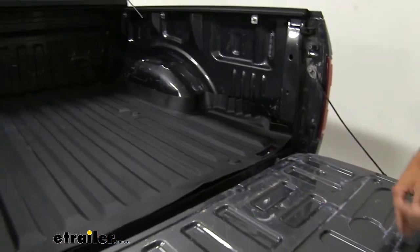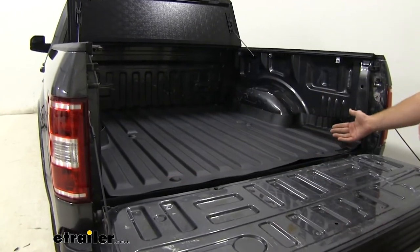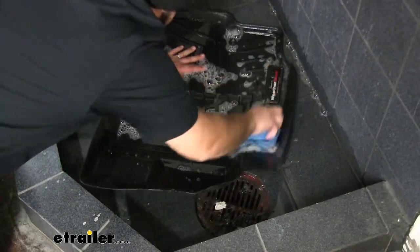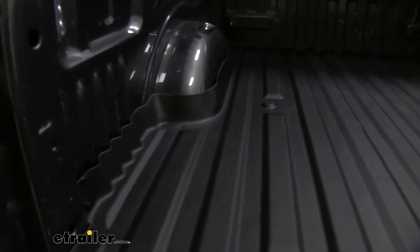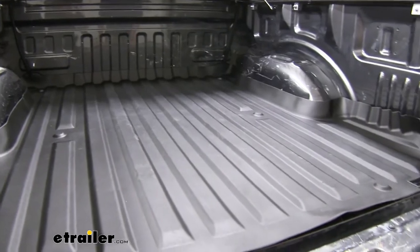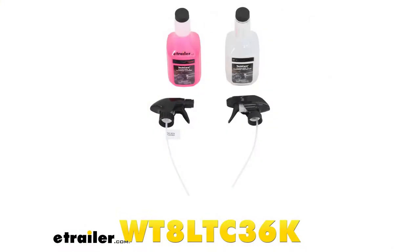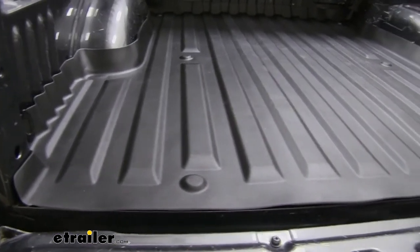We'll put that back in place and we can see that this is going to be custom fit. What's nice about it is we can pull it out and clean it off if we need to. Just walking around in it and installing it earlier, I got some footprints in there. I wiped it off with a wet rag, but if it got really bad — if you were hauling a bunch of stuff back here all the time — you can hose it off. WeatherTech makes a really nice cleaner that they use on their floor liners in the interior of the cab, and it works just as well on this.